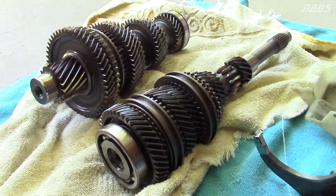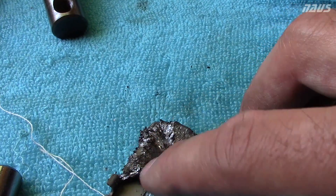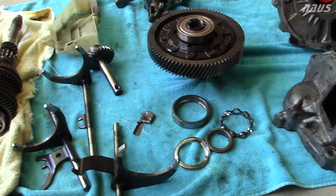They are worth quite a bit of money. And here's the internal magnet, which just shows all the debris from when the bearing broke and sent metal everywhere. So that did a good job of catching it — there was a bunch on the drain plug as well.